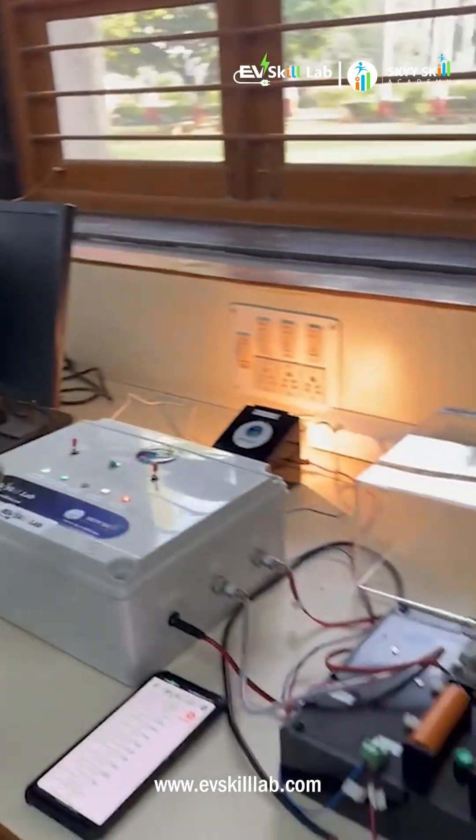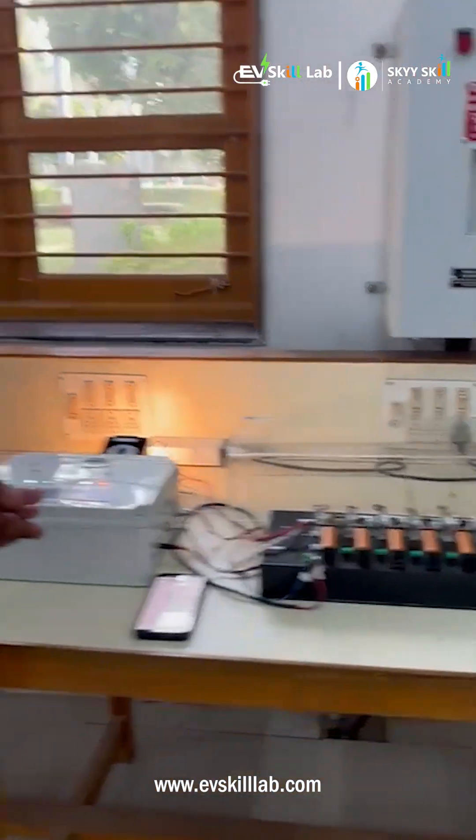Also the same features are available on the desktop. In the desktop you can learn everything that you have seen in the Android system. This will be helping students to learn more about BMS and battery management system manufacturing.